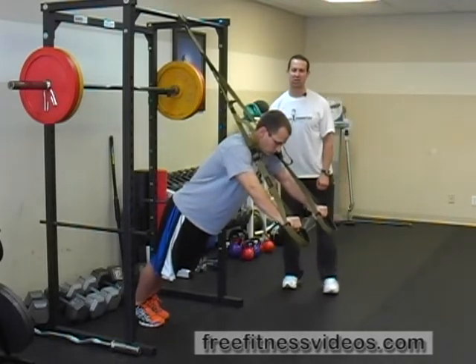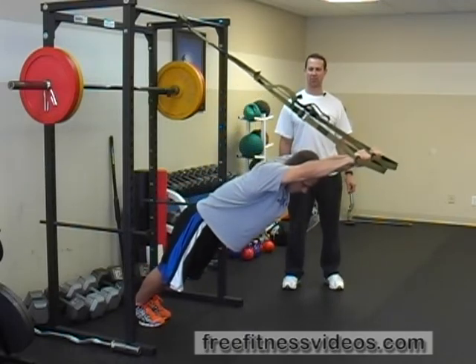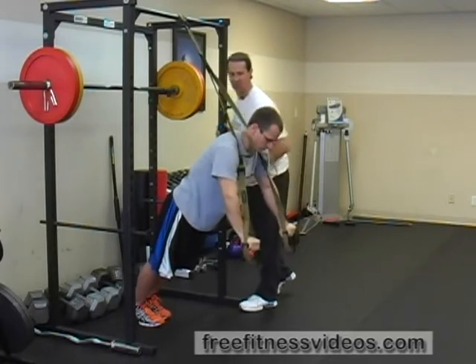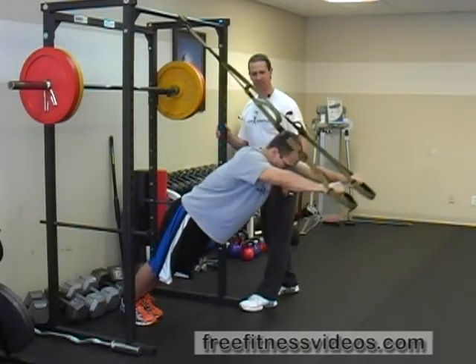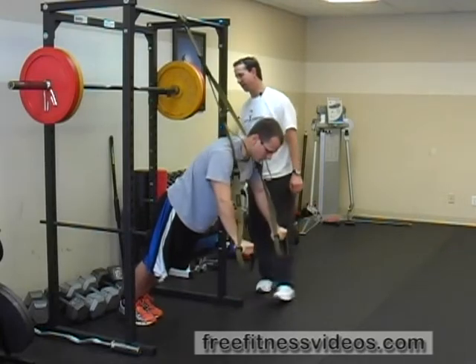Then you're going to flex your shoulders, bring your arms up, and drop your body down. You want a nice straight line from your torso down — so from your neck down through your mid-back, through your hips.